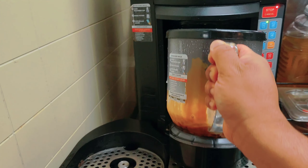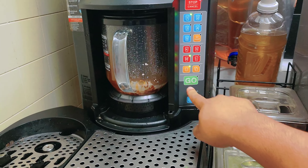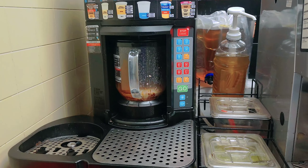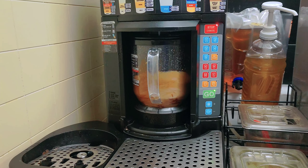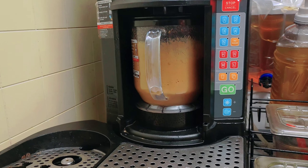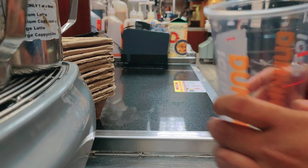I'll put it in the frozen machine and press medium. Now I'll drizzle it in my cup.